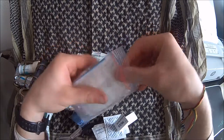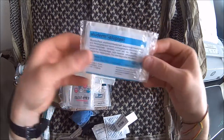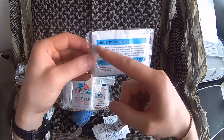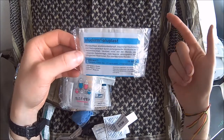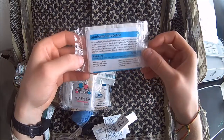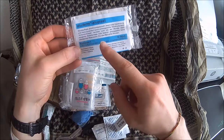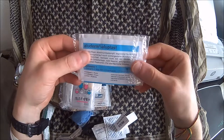No real first aid kit can live without some band-aids or plasters. This is a complete set — these are also aluminum-treated so they won't stick to a wound, very absorbent, and super sticky on basically any surface. You've got your strips, large ones, small ones, then your fingertip bandages and knuckle bandages — everything you could possibly need right in this pack.